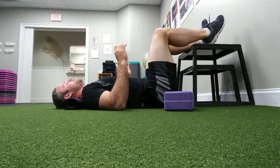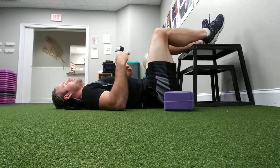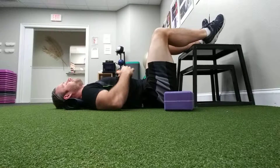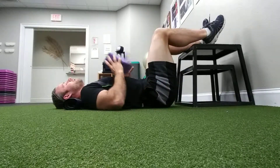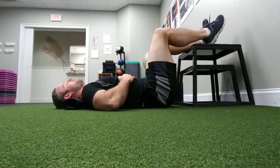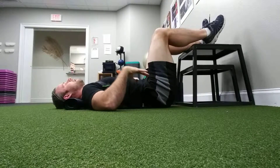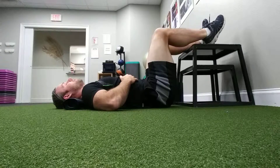We just want to practice the fundamentals that we'll eventually do standing, as well as use this position to help relax everything and get us into a good position to start the day. The first aspect of 90-90 that we want to focus on is breathing. I'm going to put my hands on my ribs. As I breathe in, I want to think about air coming into my stomach, into my ribs, into my back, as well as my chest — like a full 360-degree balloon. Take a deep breath in — about six to eight seconds, a very long breath.